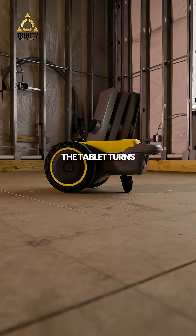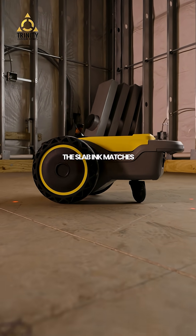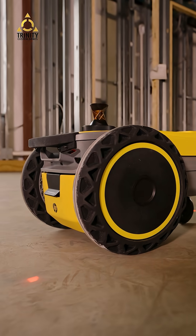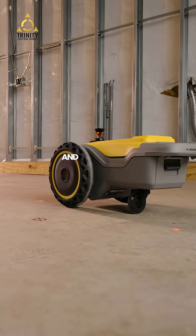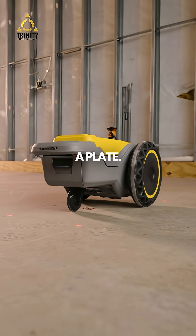The tablet turns green only when the slab ink matches the digital ink. A 30-foot steel column lands right on this target. The robot never blinks, the laser never lies, and the iron crew never has to re-drill a plate.